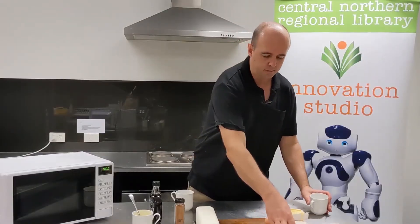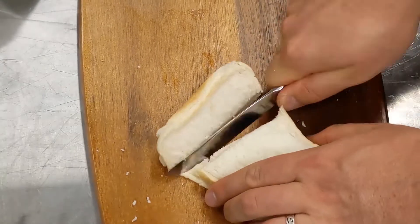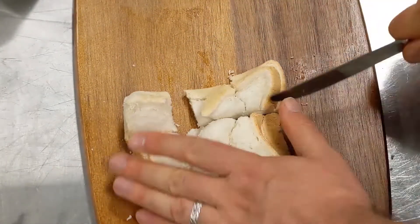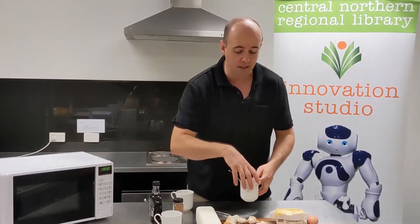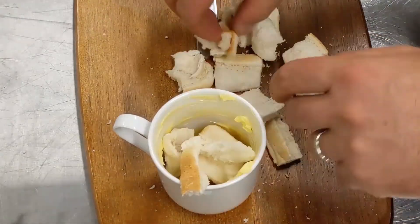Put that to one side for a second. Next, get your bread and slice it up. We're going to cube it, or you can have it in soldiers — it doesn't matter too much. This doesn't have to be super neat. Pop that in your cup. You'll probably get a slice and a half in there roughly.